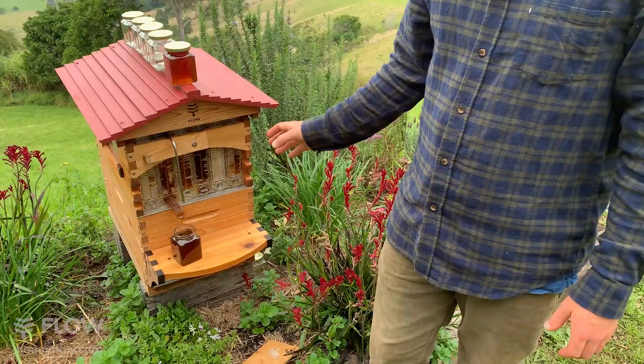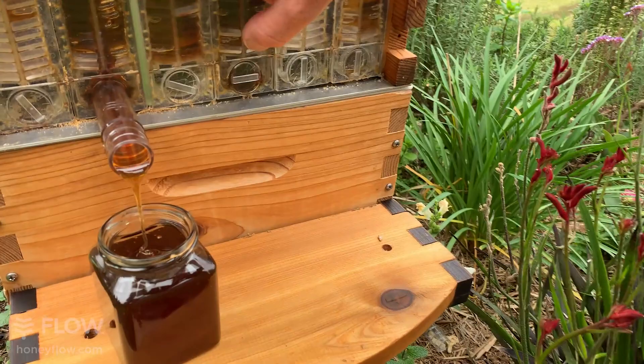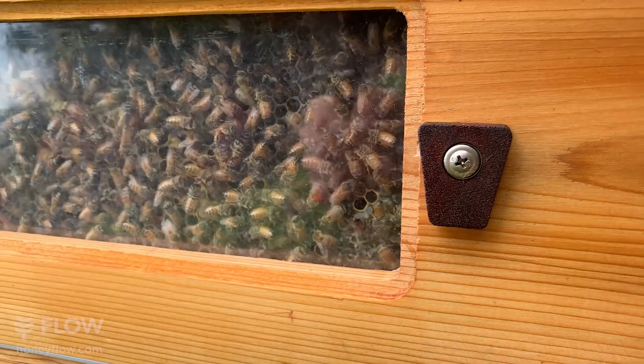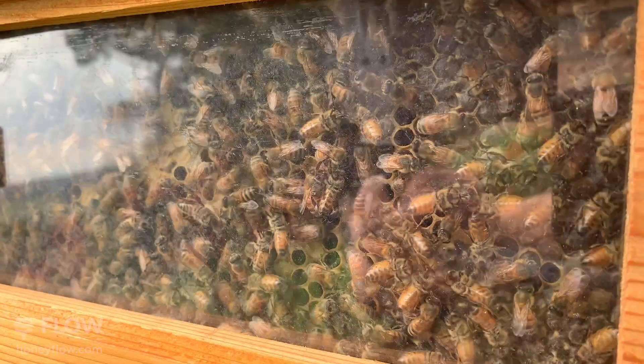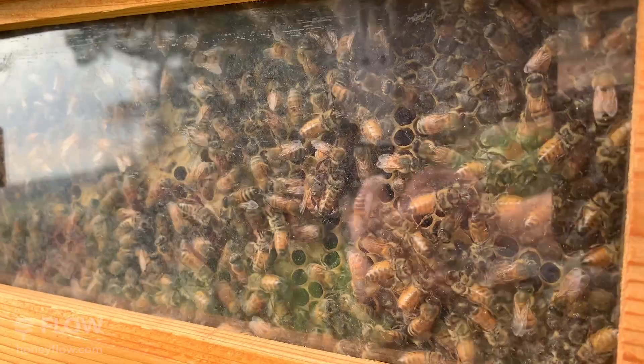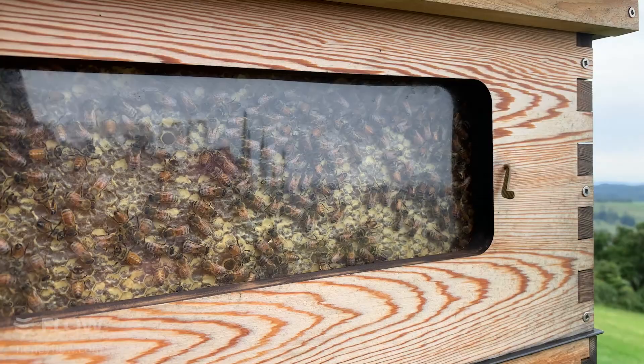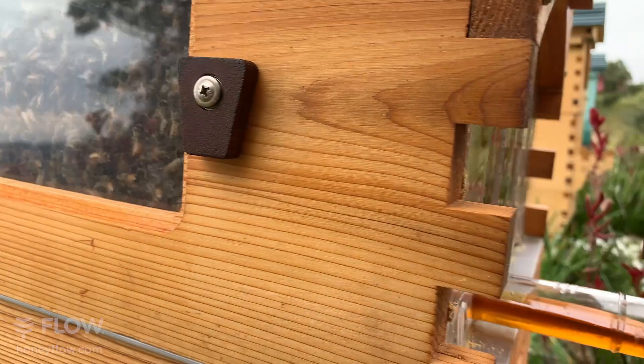We achieved our goal of harvesting in a very gentle way. If you look in here, you'll see the bees have hardly noticed any change in the hive at all, whereas with conventional harvesting — pulling the hive apart — you would certainly be rolling and squashing bees. Part of the inspiration for the Flow Hive was: how do we make it so honey can just be tapped out while the bees go about their business, with minimal disturbance to the hive?